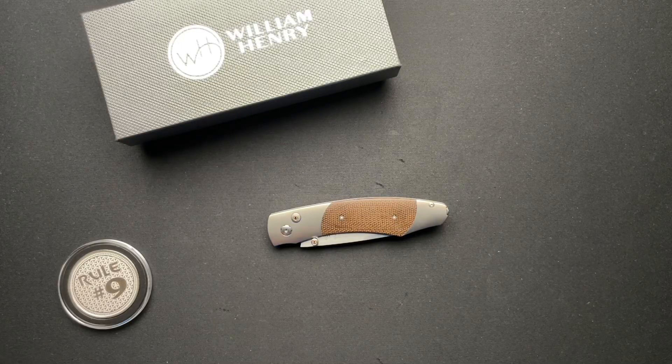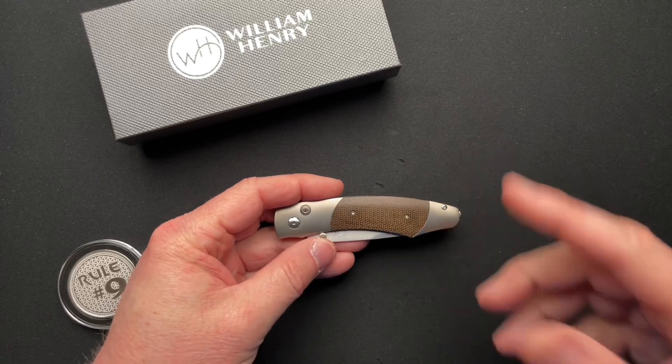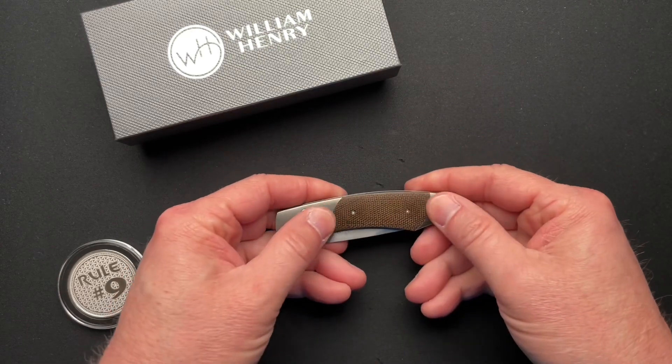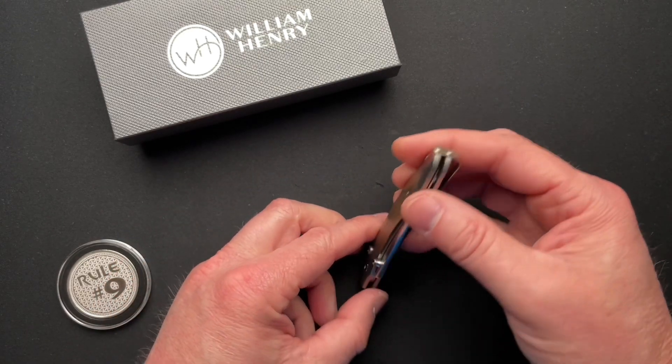What's up guys? We have another William Henry here. I've done a couple of William Henry knives before and I will link to them down below and up in the corner towards the end of the video where I go into more detail about William Henry. So rather than go over all of that same stuff again here, let's just talk about this very cool knife.